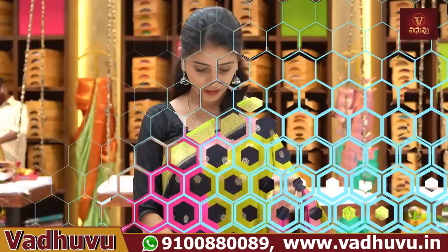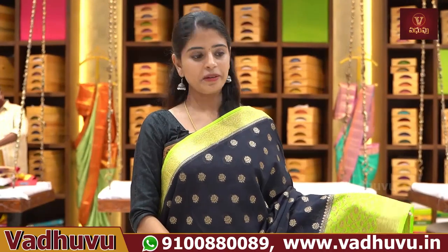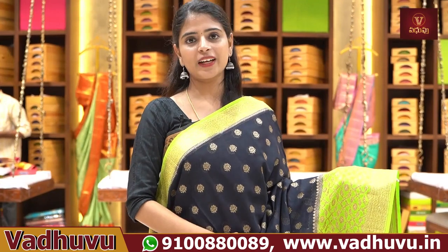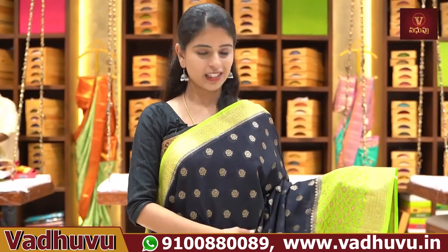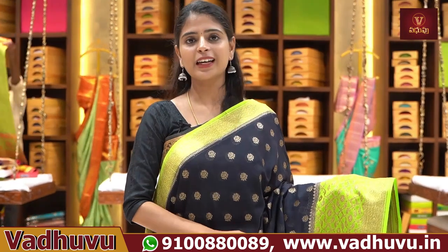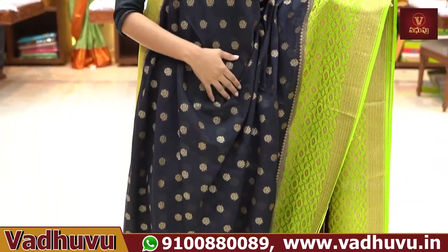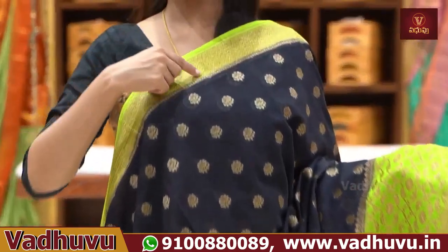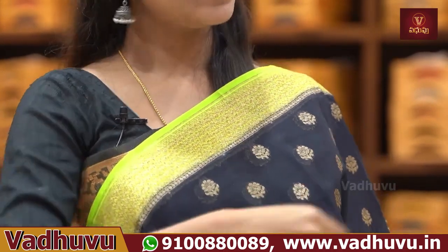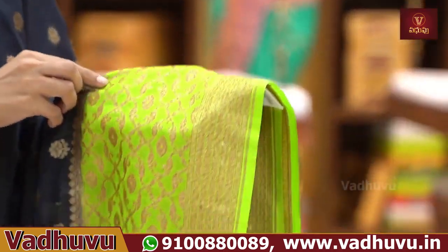Next sari — black with radium green combination. It's a perfect gown for events, especially night parties. It's a black color with highlights. The thin border is 2 to 3 inches contrast border with golden zari weaving. When it comes to the pallu size, it's 6 to 7 inches border.